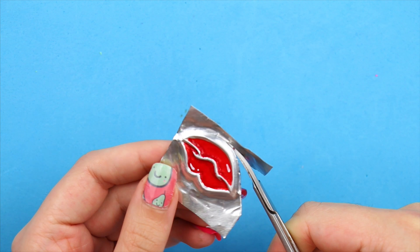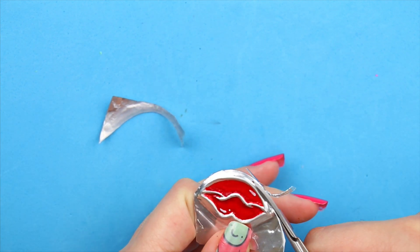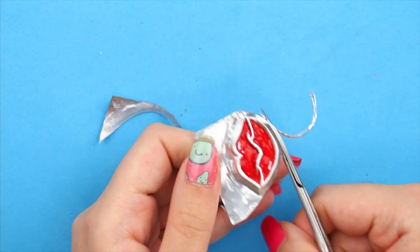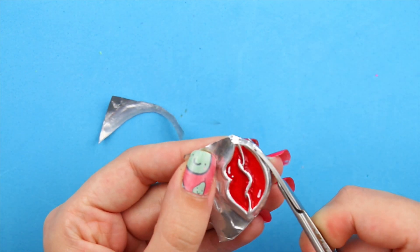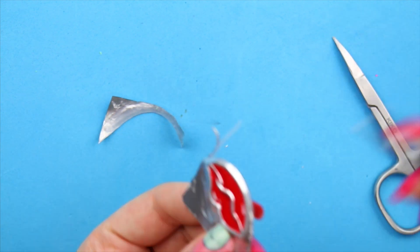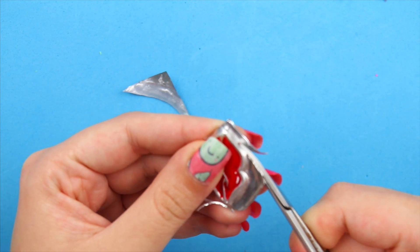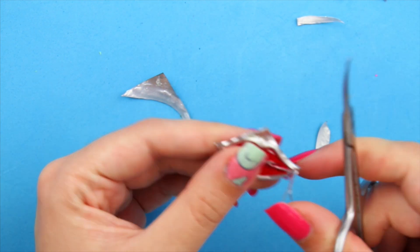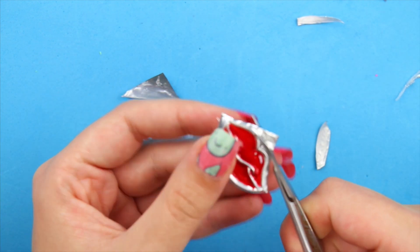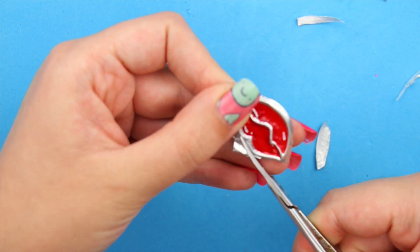And now, cut out your pin. I have to warn you — be careful with the smaller aluminum pieces. They are like splinters and they can really poke you and get into your skin, and it hurts. Speaking from experience. Clean off your work surface right away after you finish. The best approach is to use a piece of newspaper and just roll it up and throw it away after.